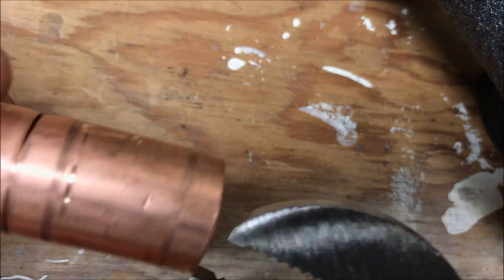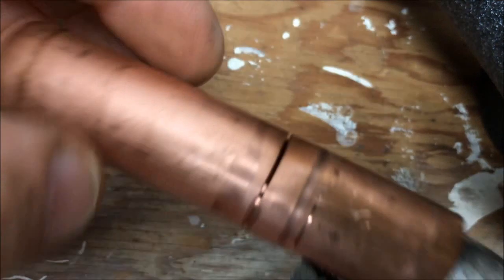I put the channel locks on it trying to get it to break free, and it just wouldn't do it.